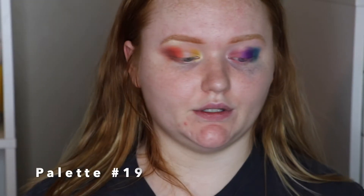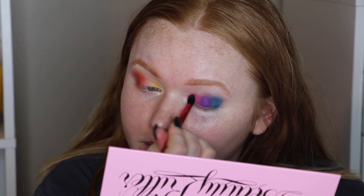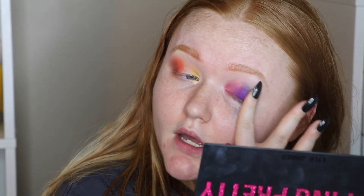Jeffree Star Beauty Killer — let's add Star Power, some pink, back to this look. I have to keep reminding myself I also have the lower lash line to work with. I'm going to take this blue on my finger from the Kylie Cosmetics Sipping Pretty palette — I think it's called Party Animal — and pat that metallic over here.